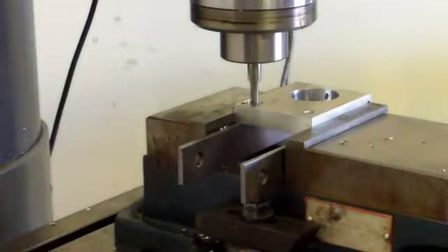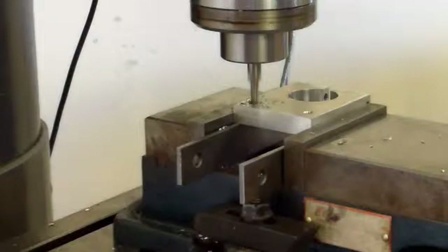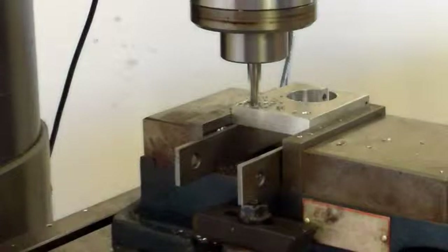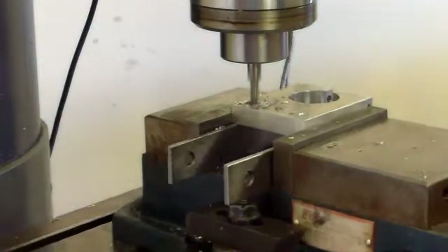We're going to add it up to 124 thousandths deep and go 110 thousandths over in the X, then crank the table around.